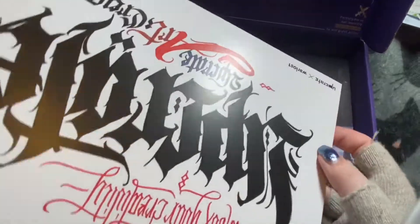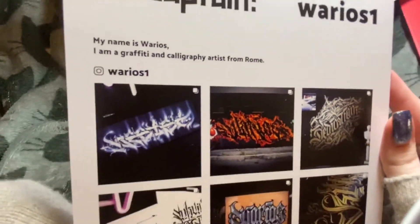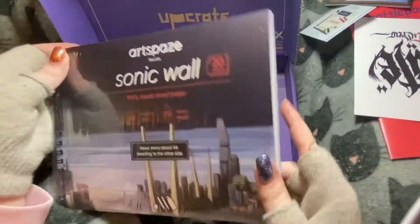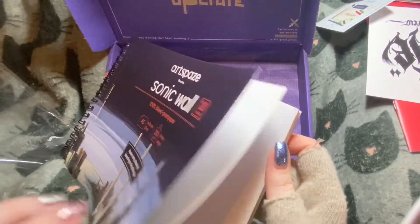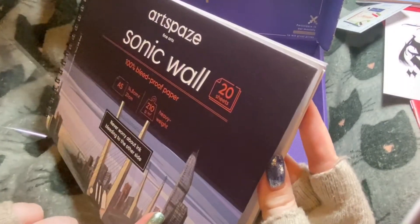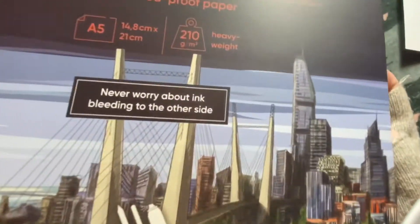Stickers — this is upside down. I know which way it's supposed to go this time. This is the artist — go follow them. And a book! Let's guess the GSM — 225? Look, you dented the paper. 225... it's 210. Oh, it wasn't too far off.